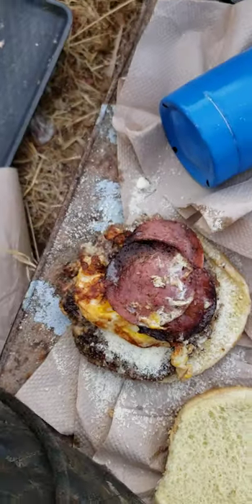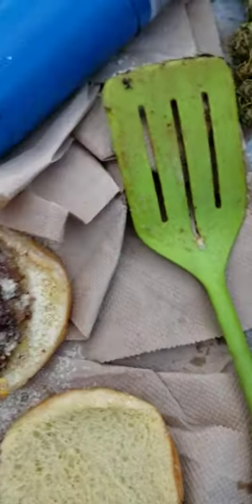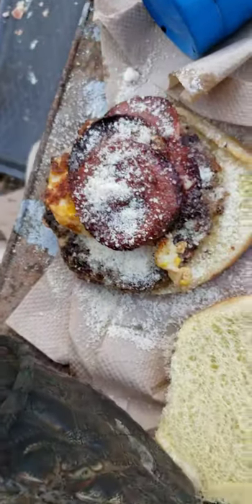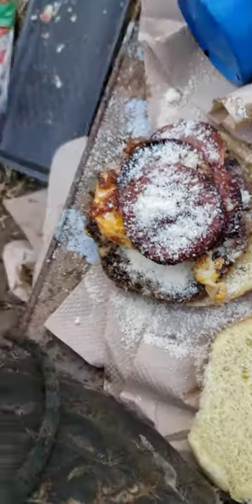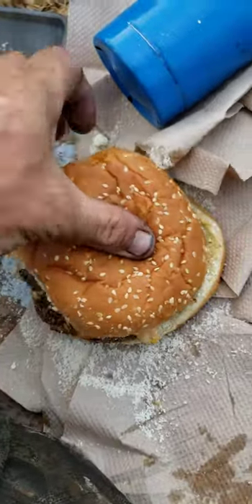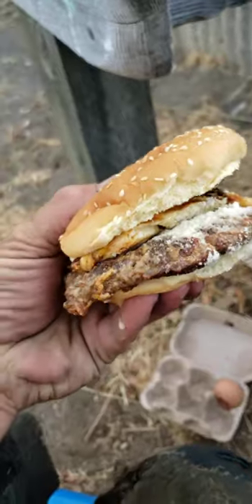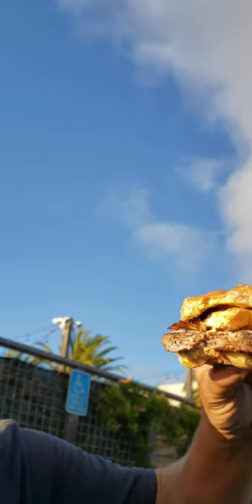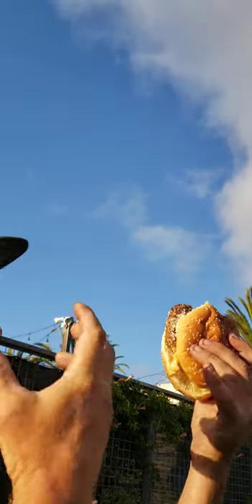Then you take your salami — one, two, three, hot hot hot, I should have used the spatula — four. Some more parmesan cheese because it soaks up the oils. Then your burger. Now that's your burger.